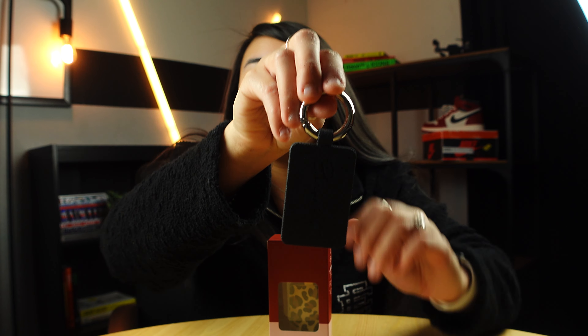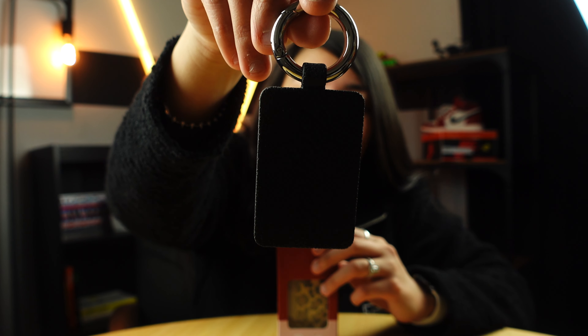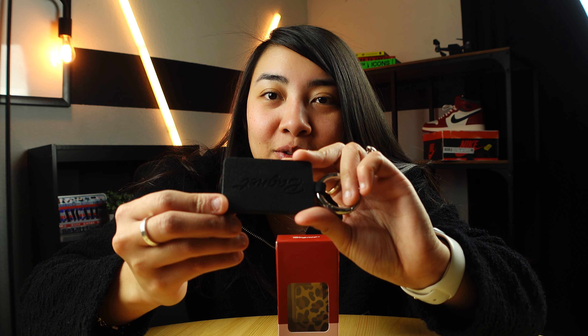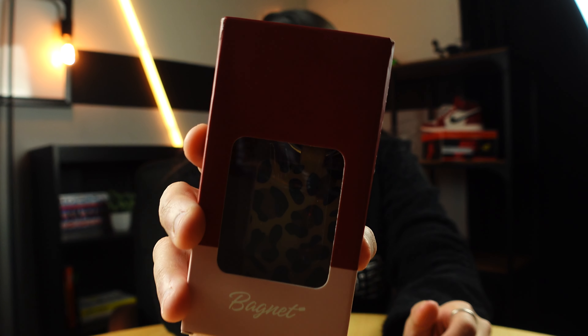They come in a lot of different patterns and shapes, and it also makes a really great gift. I have one here which is just the solid black color, and it has some branding on it that just says 'Bag Knit.' I don't know if the camera's picking it up, and then this is the new one I just picked up, which is the leopard print one.